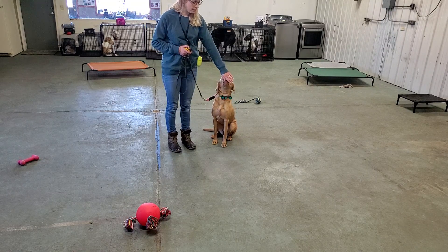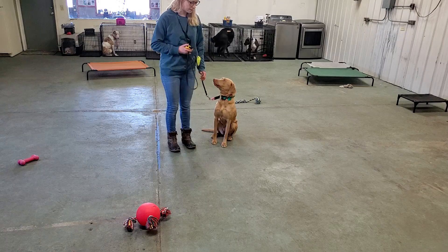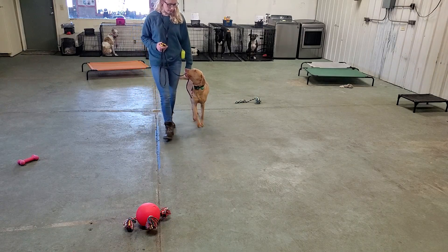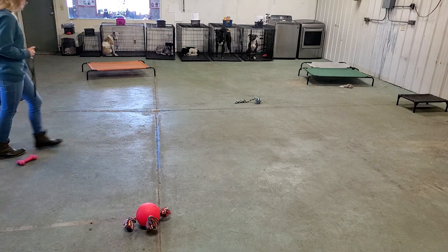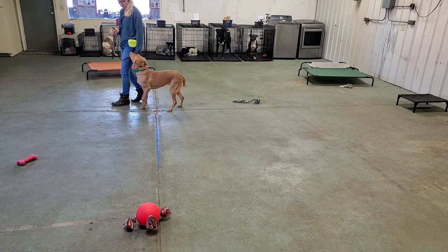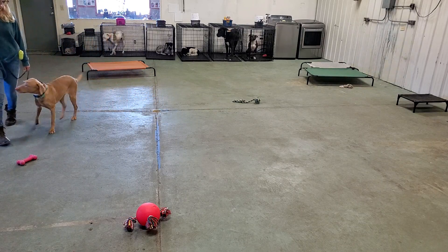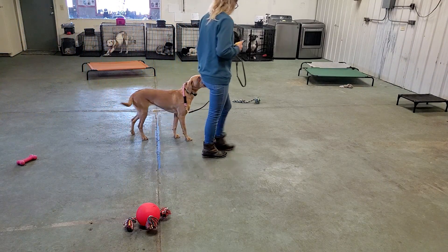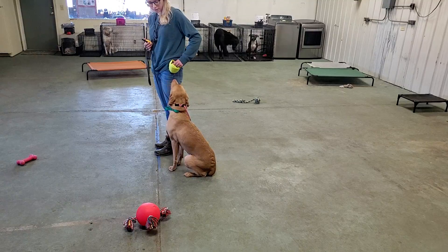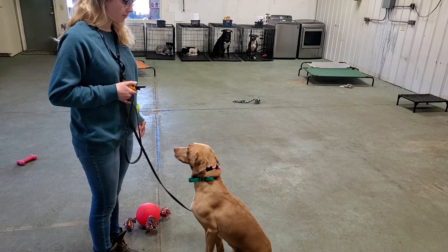When I feed her again, I'm going to feed her out in front of her face like that. Aspen, heel. Good job. Aspen, free. Now I do release her from heel by saying 'free,' just like we do for every other command. Freedom.